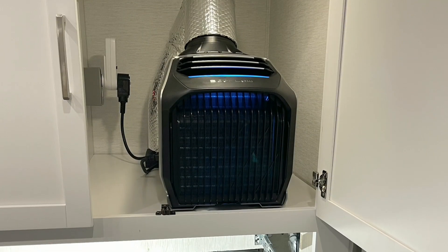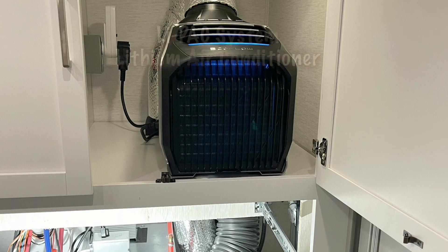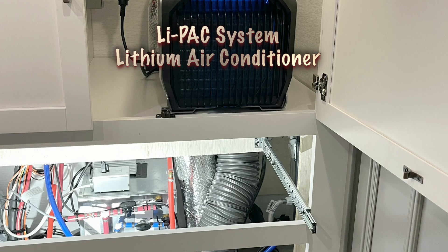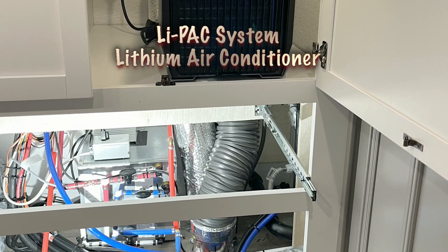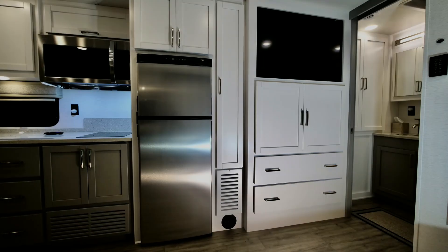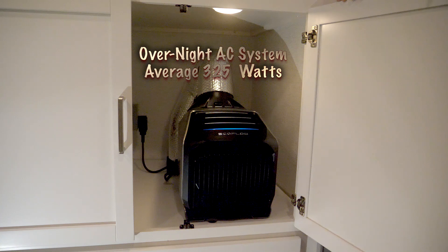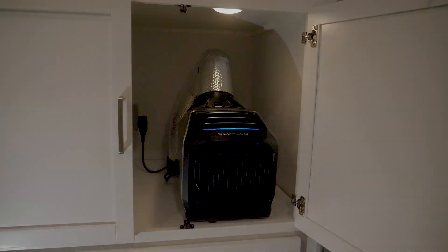As an industry first and a bonus to this video, I'll also share my LIPAC AC system, a central air conditioning system which I also installed in this same Veracruz. This AC system is designed to provide overnight air conditioning comfort while off the grid. The EcoFlow AC unit is 70% more efficient than a roof unit, making it ideal for even small 300 amp lithium RV upgrades.